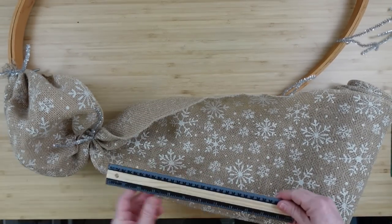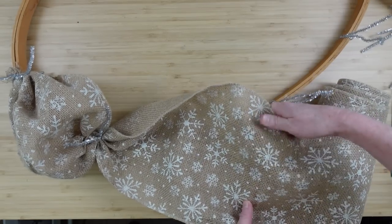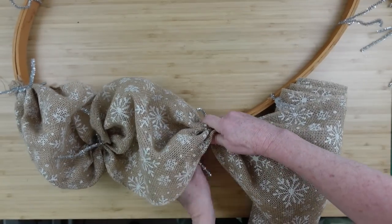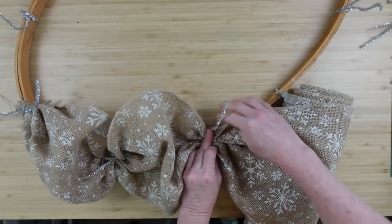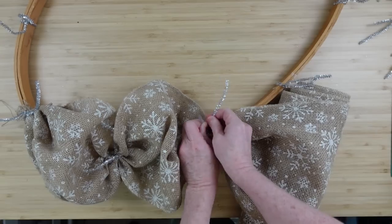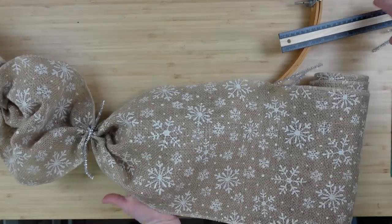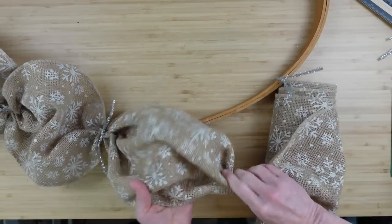We're going to do the same thing again. So we're going to take the ruler, go 12 inches — I'm using my thumb to hold my place — then walk it straight across to the center and make sure that my edges are under. You can use your hand to kind of cup those under also. Press it down all the way to the frame and twist it nice and tightly. I've never had a pipe cleaner break on me — the ones from the thrift store, the ones from Dollar Tree. I haven't had a problem.